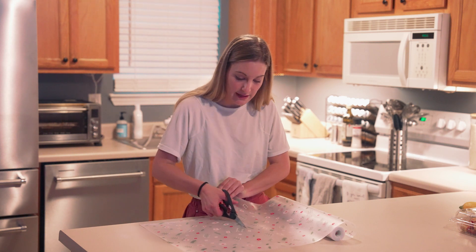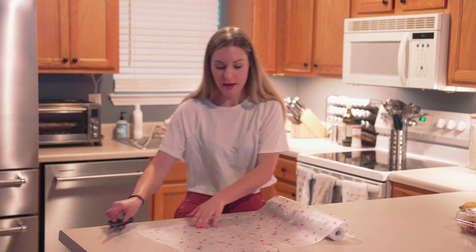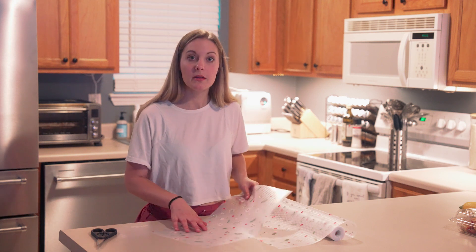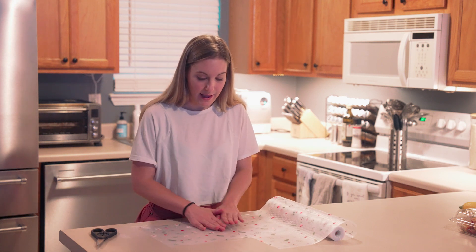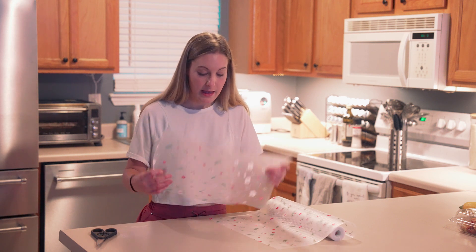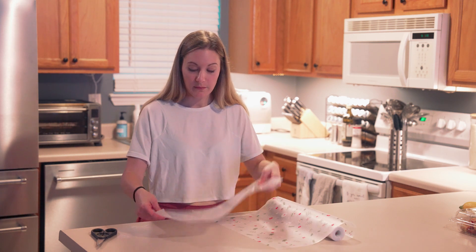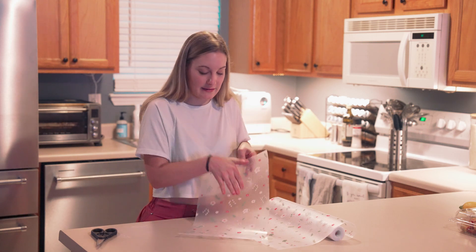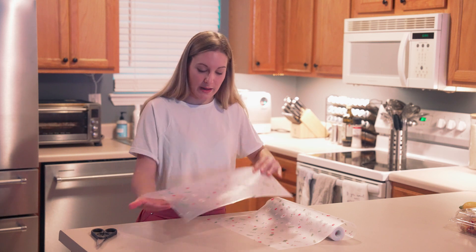It cuts really easy — it's a very smooth cut. It has little bumps on the top so it provides some friction for your things not to move around. It's not adhesive; it just lays on the bottom. It's a plastic material that stays really nicely and has a good grip.